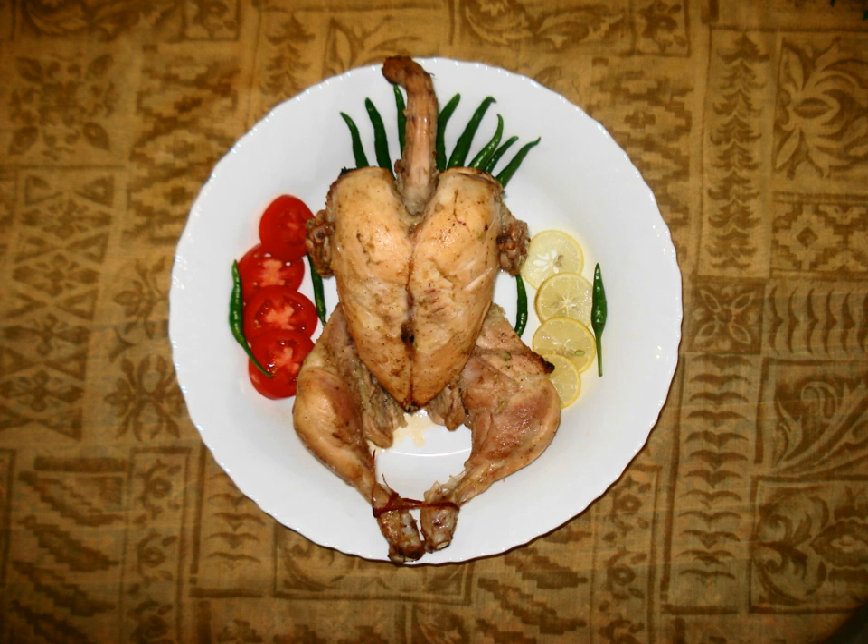Sajji is a dish originating from the Baluchistan province of Pakistan. It consists of whole lamb or chicken on skewers, fat and meat intact, marinated only in salt, sometimes covered with green papaya paste, stuffed with rice, then roasted over coals.